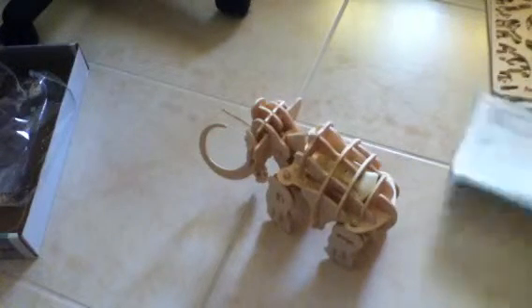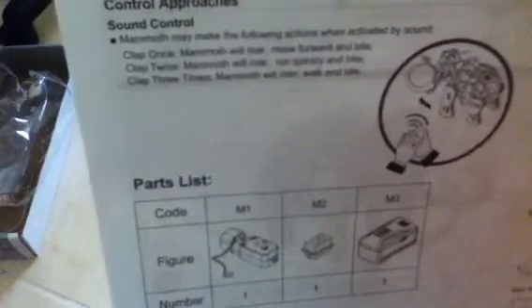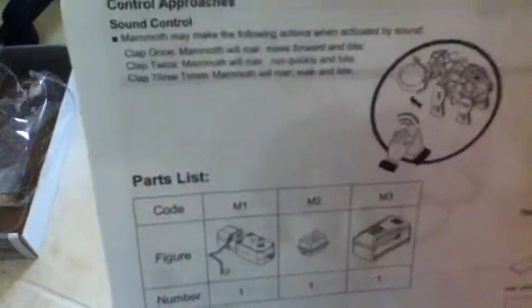So it's got three modes. Clap once: the mammoth will roar, move forward, and bite. Clap twice: the mammoth will roar, run quickly, and bite. Clap three times: the mammoth will roar, walk, and fight. That's pretty much it.